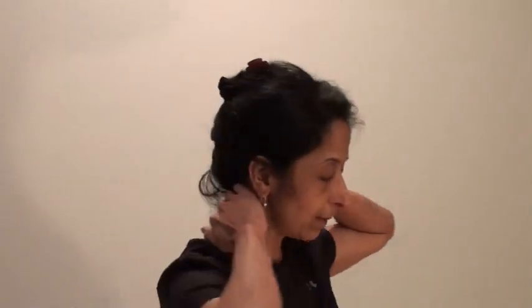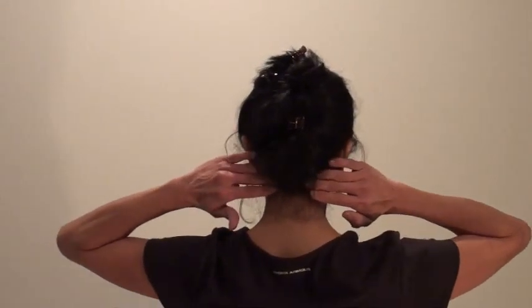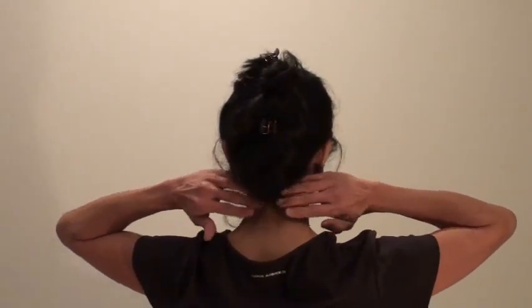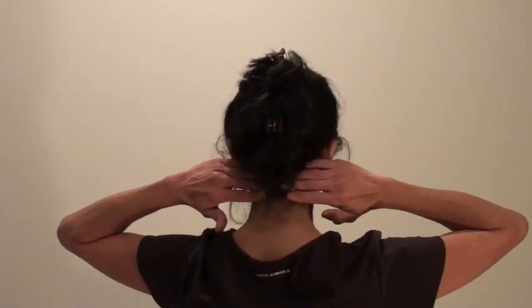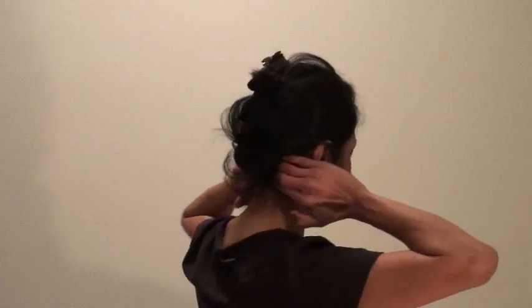Next we want to place our hands right at the base of the neck, so my hands are going to be on this soft area that is just on the sides of the spine, and I'm going to press my fingers and just massage that area.